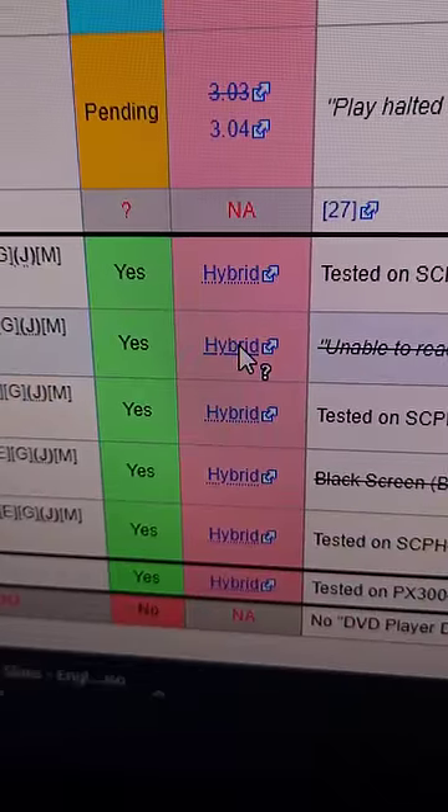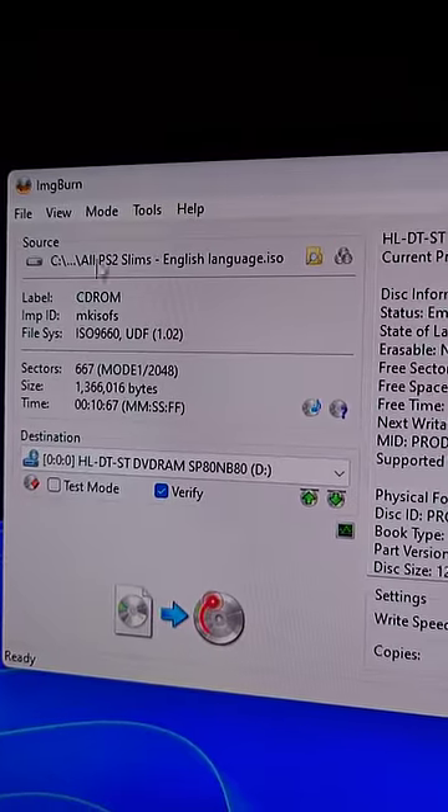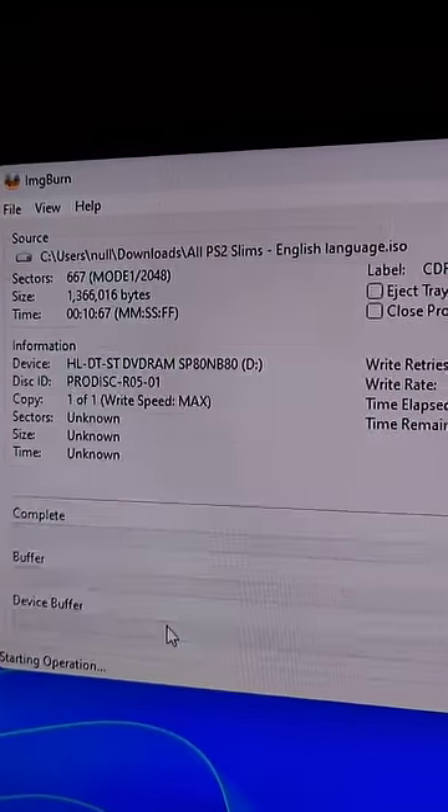Then we click here to download the hybrid ISO. Then we put the burnable DVD in our computer, and using a program like ImageBurn, we're going to select the ISO and press burn.